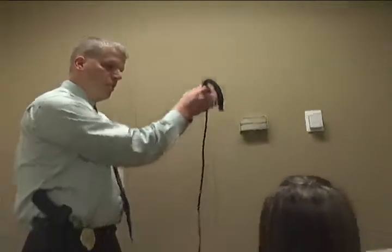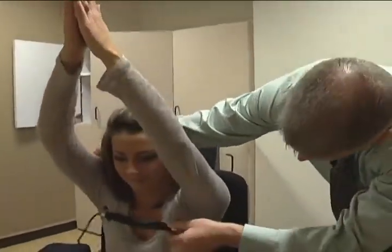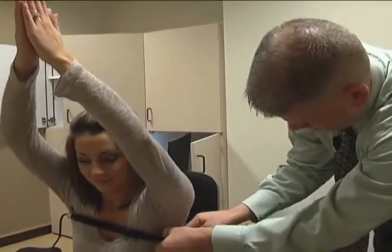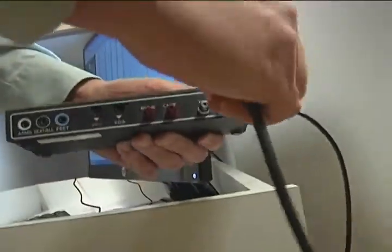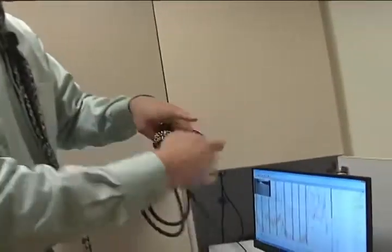Rather than just explaining how a polygraph works, Detective Harms showed me — and that first meant getting hooked up to the machine. There are two pneumo tubes that we put on: one is for the upper chest, one is for the belly. Males are typically belly breathers, females are typically chest breathers. We measure them both to cover both areas.